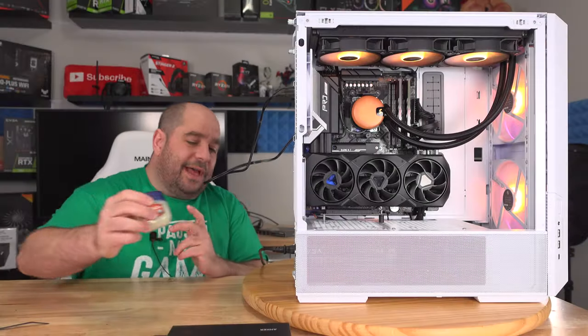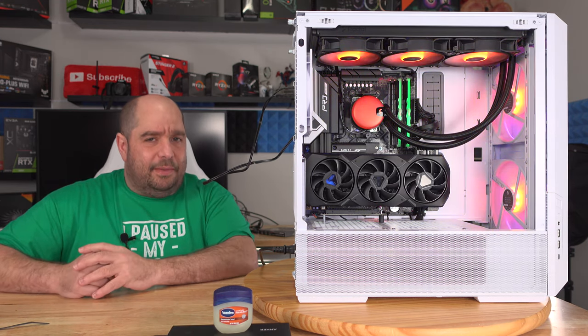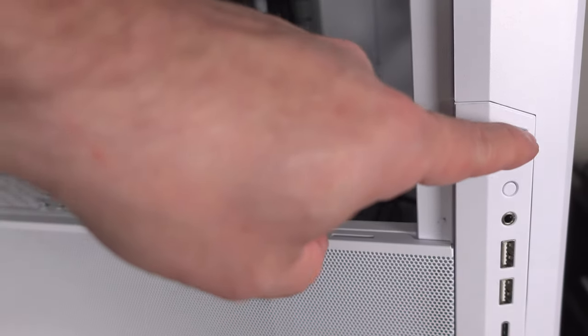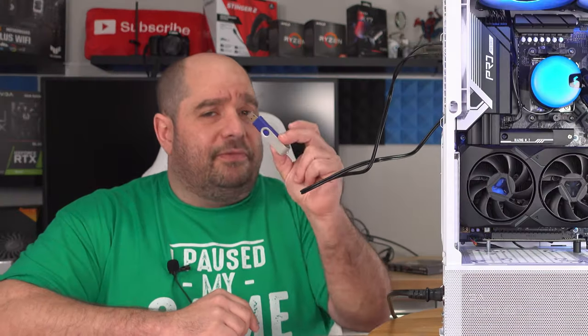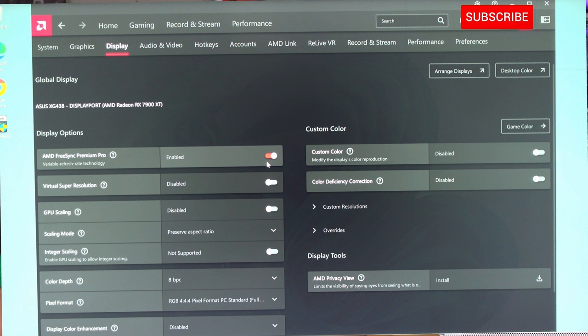Get ready for a bumpy ride. In this video we're going to go over turning on this machine we just built for the very first time, then flash the BIOS, configure the BIOS, install Windows 11, install all the drivers, and do a little optimization to make sure we get the most performance out of our brand new computer and monitor. We ran into a few issues but resolved them all.